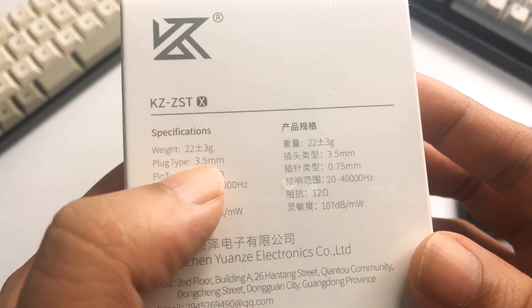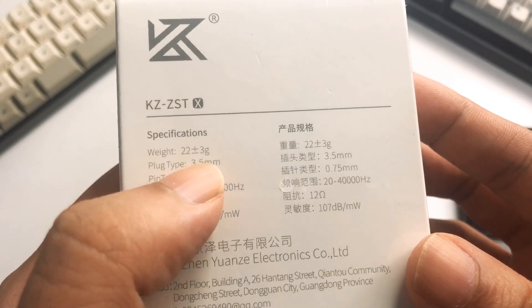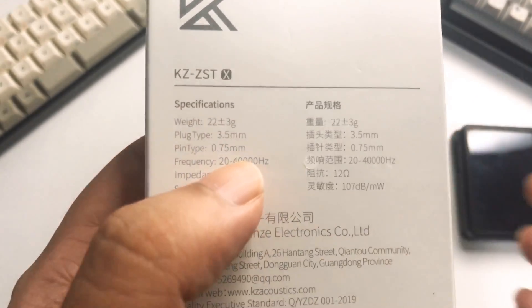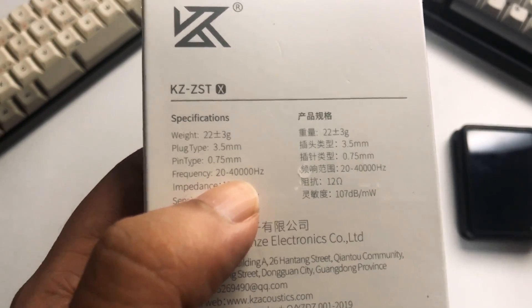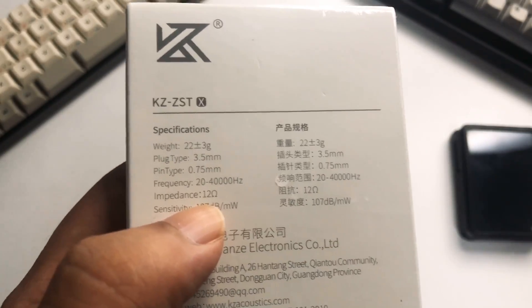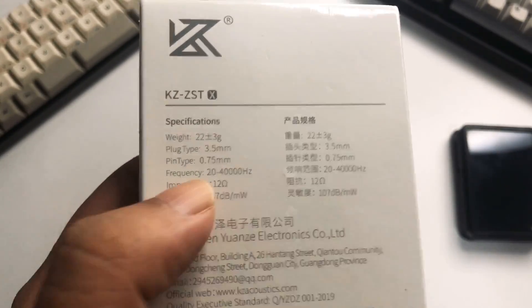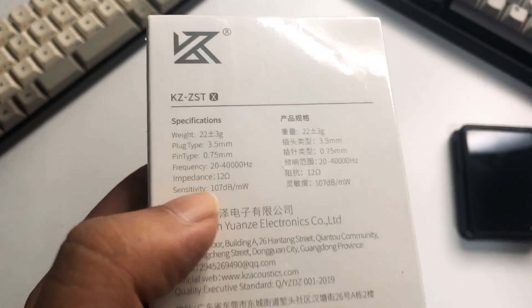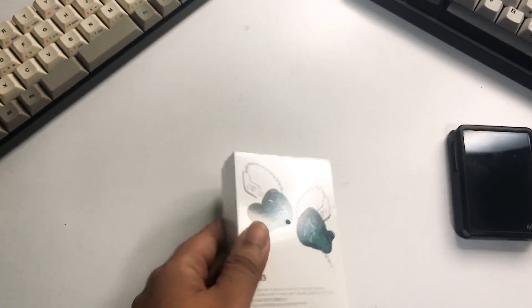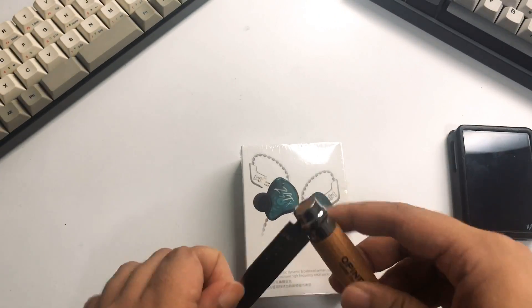The weight is 22.3 grams, it has a 3.5mm jack and a 0.75mm 2-pin connector. Frequency response goes from 20 to 40kHz, which I believe is higher compared to the previous ZST that only went to around 20kHz. Impedance is 12 ohms, so really easy to drive this one. Sensitivity is 107dB, and it has a pretty similar look compared to your usual ZST.